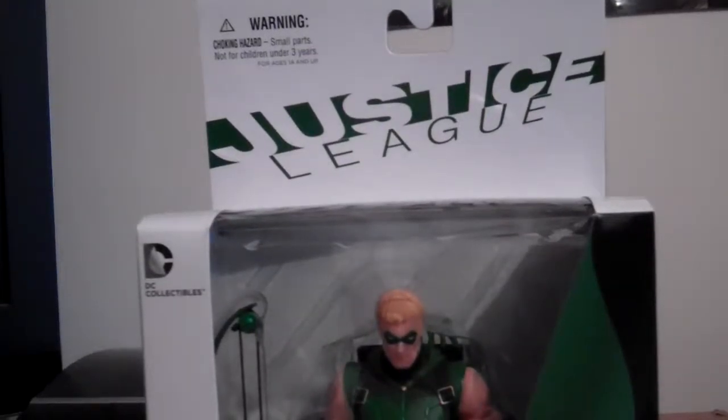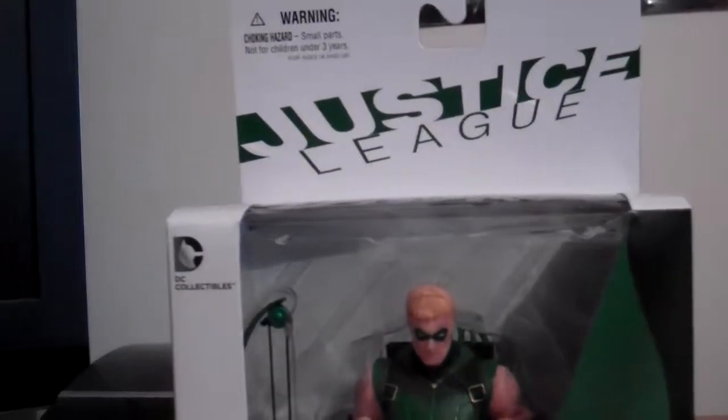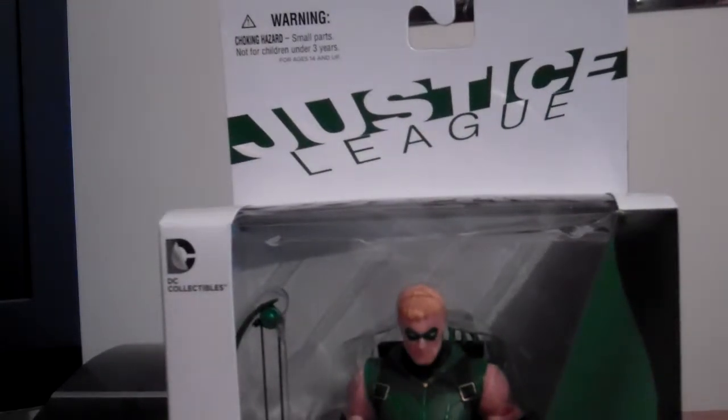Hi guys, just over here today — mind the fan — I feel really warm, so yeah, here we go.